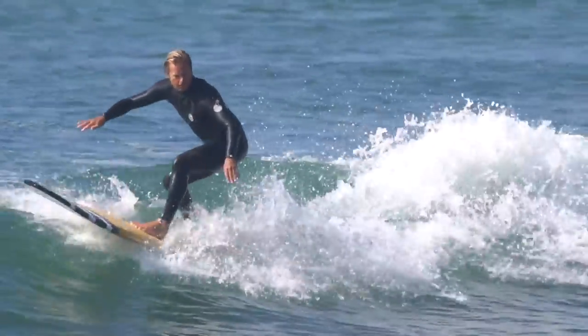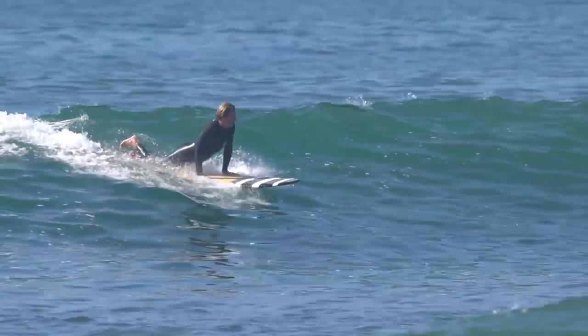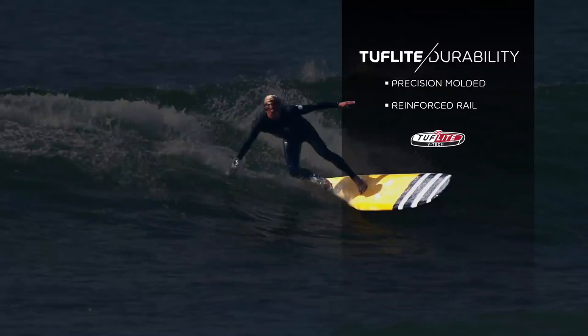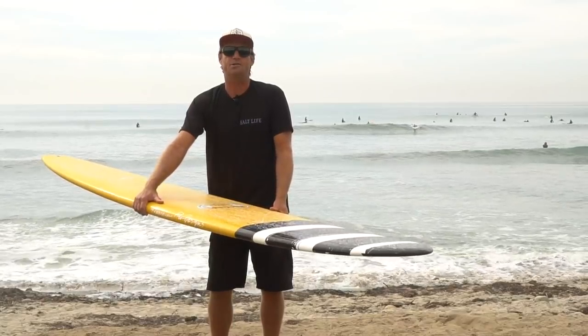So it really gives you the best of both worlds. You can surf it super aggressive or cruise and ride the nose. It paddles really good, it's got plenty of float, and it's built in a construction that lasts — nice and strong. It's a great longboard.